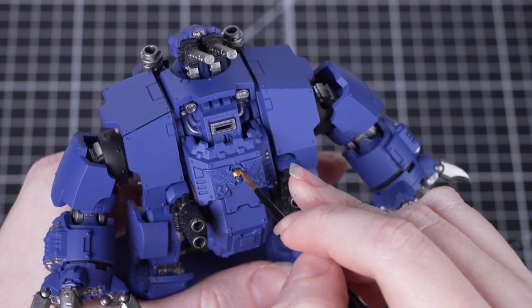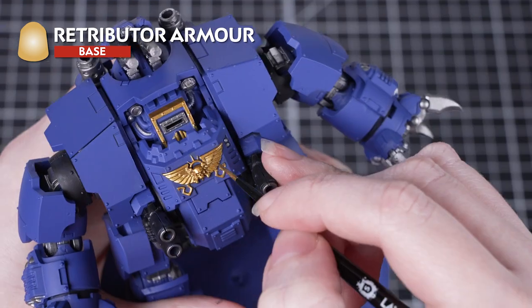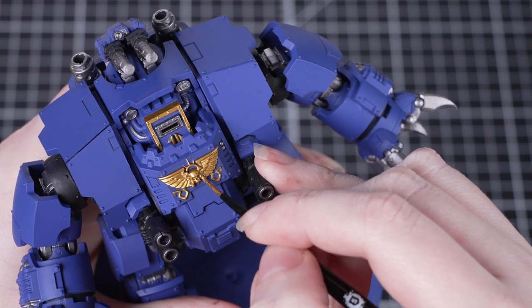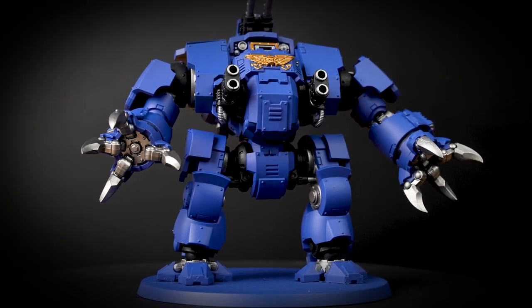With that done, we're going to switch back to metallics and use Retributor Armour to paint the gold areas. There aren't too many of these areas, so it won't take us quite as long. Stick with that small base brush and apply a couple of layers of paint to get that nice finish. And don't forget to change that paint water after you've finished with your metallics.